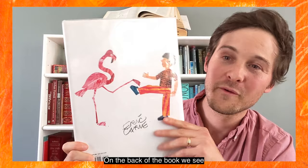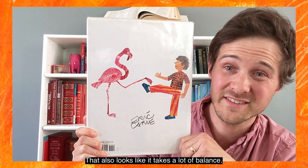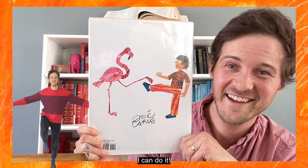And on the back of the book, we see another animal — a flamingo standing really tall on just one leg. That also looks like it takes a lot of balancing. Can you do it? I can do it! Wow, great.